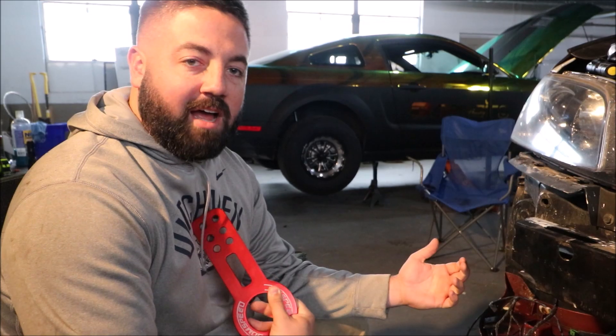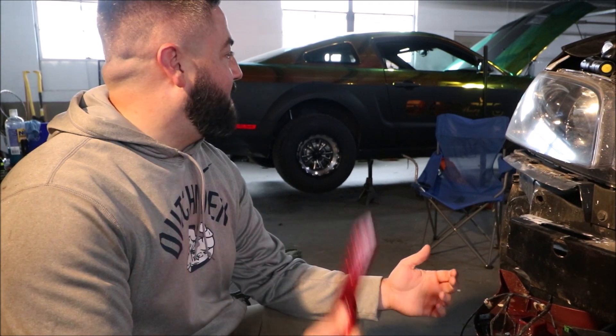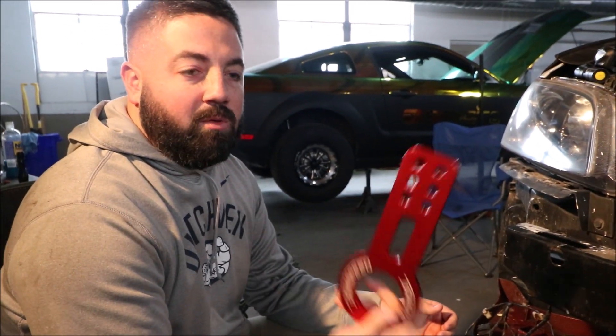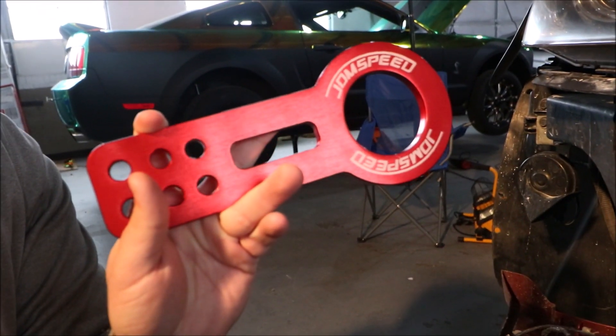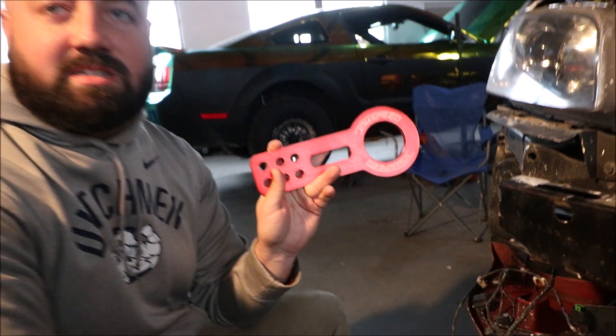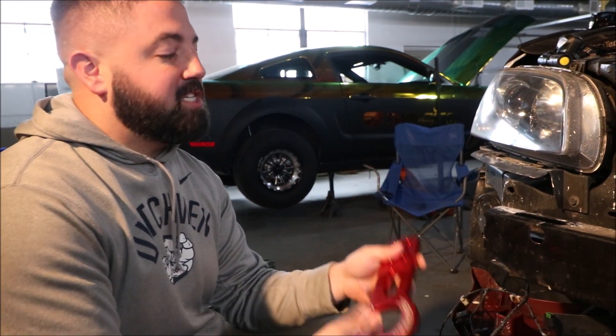Welcome back to Ring It Muscle Cars. I'm TJ, Jared's behind the camera, Matt's over there screwing around somewhere. Today we are working on putting our sick JDM speed $25 eBay tow hook on the G8.